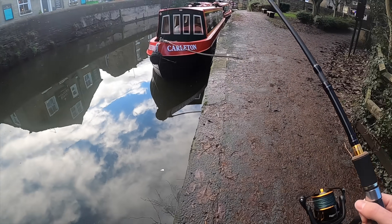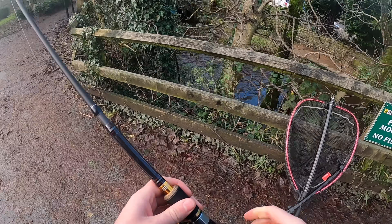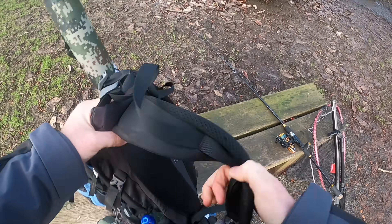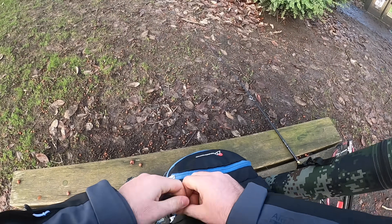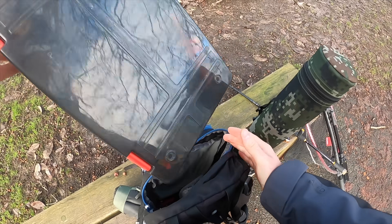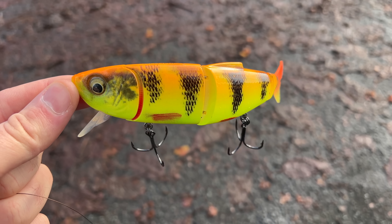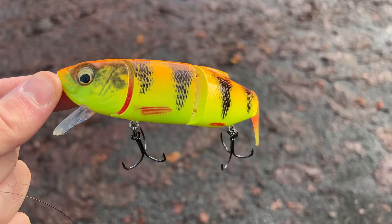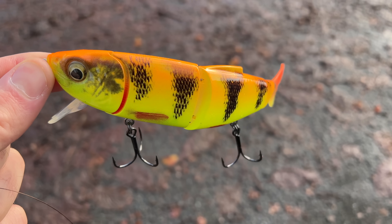That's the Westin Swim gone to a snag — how very unfortunate. That's the problem with fishing urban places, you do lose a lot of gear. I'm going to try not to let it get me down. I'm going for the Savage Gear lipped foreplay. I do like these a lot, so hopefully it's going to get the job done for me today.